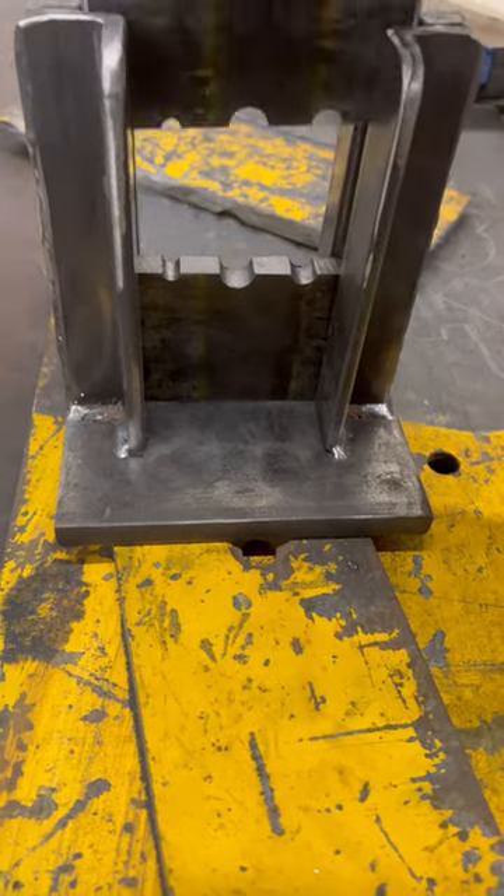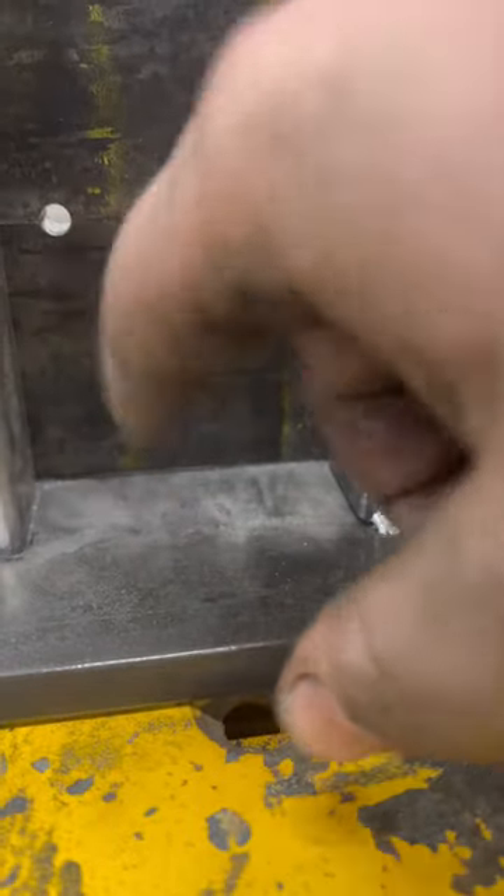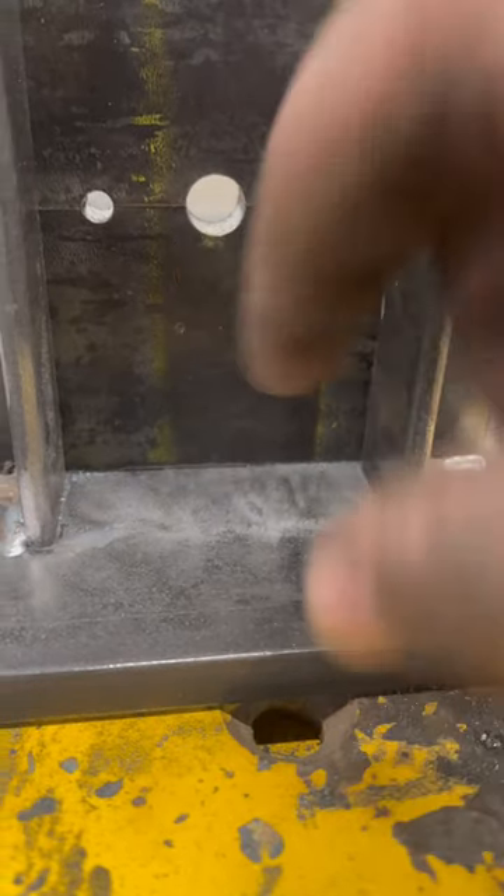Made another set of dies for the guillotine — tenon dies. We've got quarter-inch, three-eighths, half-inch.